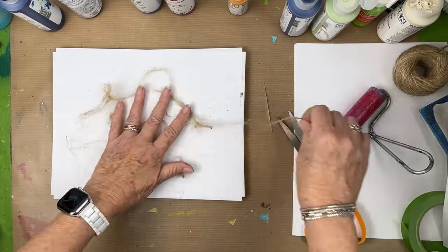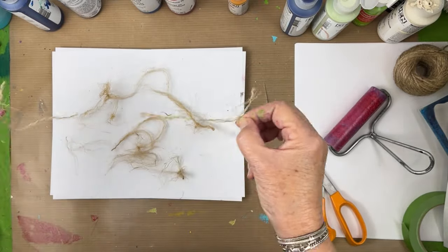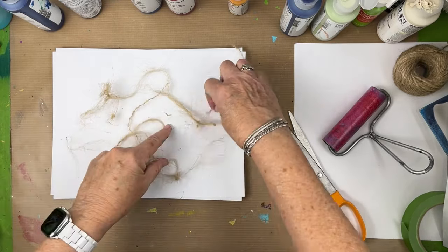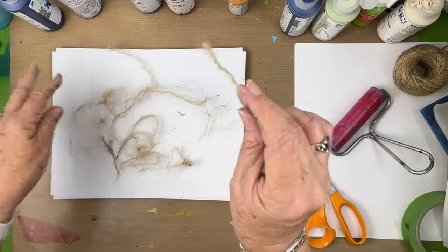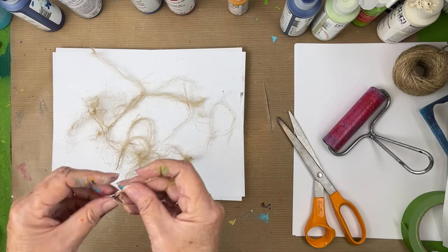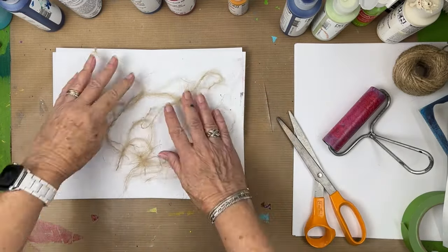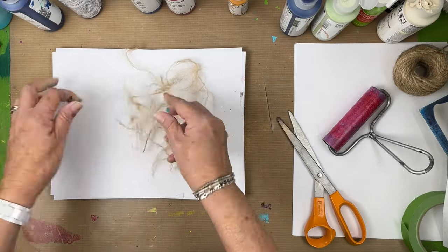I need to make sure I have enough of this to cover the 8x10 plate, because otherwise we're just not going to get the effect that we want. As long as it's still looking a little bit wavy and curly like that, I still want to pull further. I might leave a few pieces with a knot — actually no, I really want to get those really, really fine fibers.